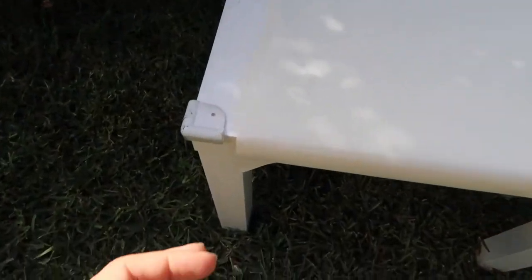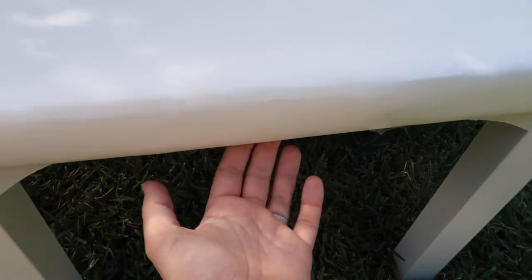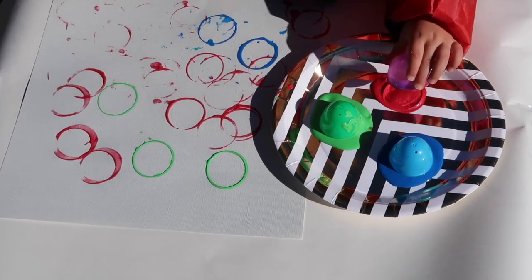I like to think about cleanup at the start of an activity. Here I've covered the table with butcher's paper and put some tape underneath to decrease the mess I've got to clean up. On this occasion we used it as a birthday card for her gran. This activity also reinforced color recognition — as she was stamping she would say the colors.